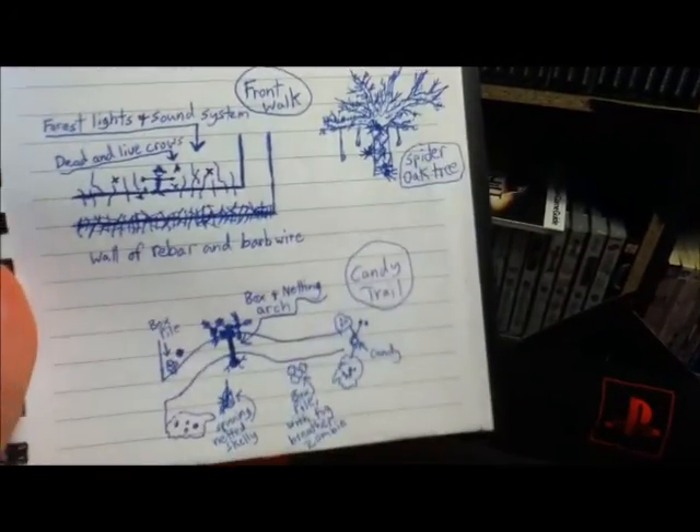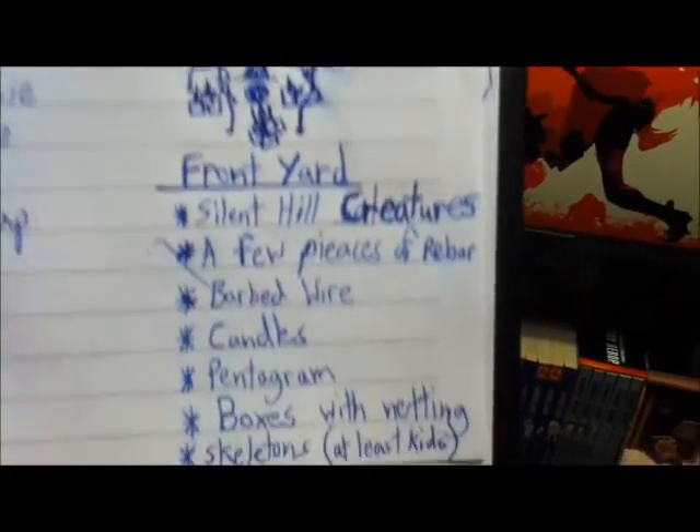Yeah, these are the older ones. Just fun little sketch-outs — they sort of help my mind work as you're planning them out. I showed you these the day before. And also helping your mind out.